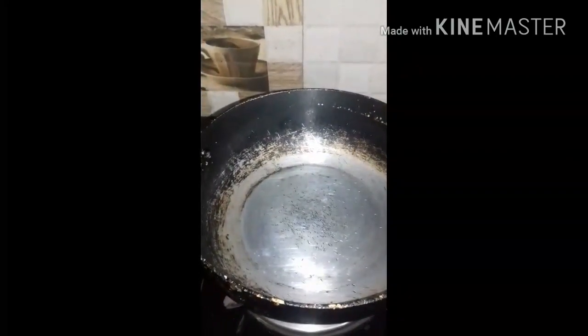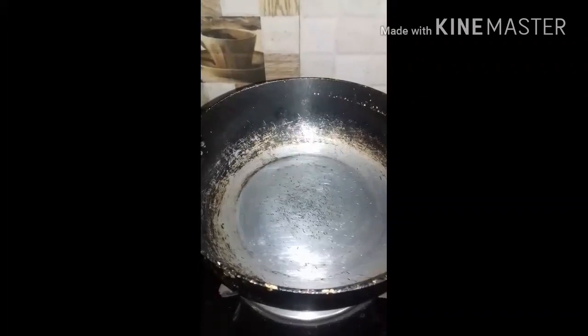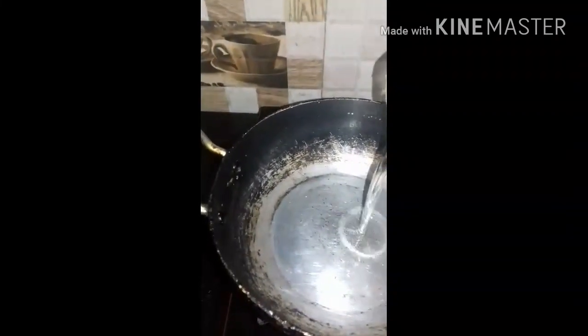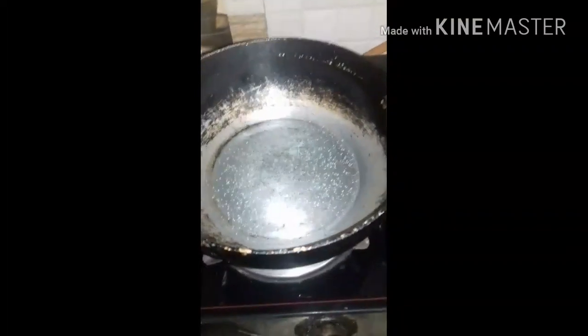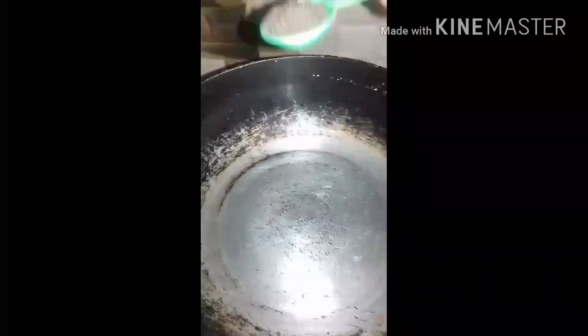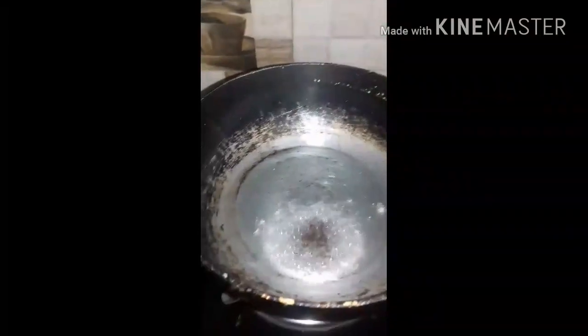Let's put the pickle in here. Then we put the stove on and put a little oil in here. Let's cook it for 4 to 5 minutes.